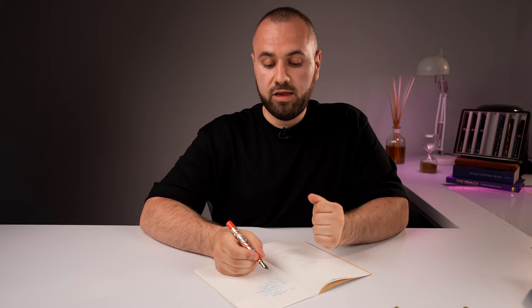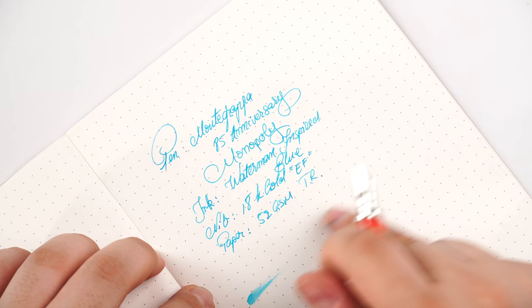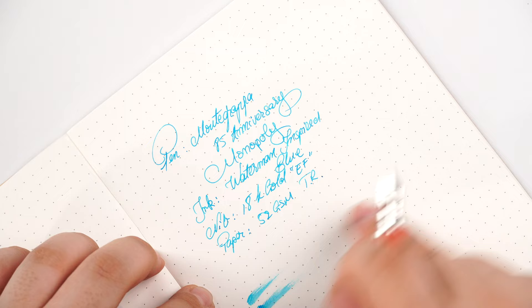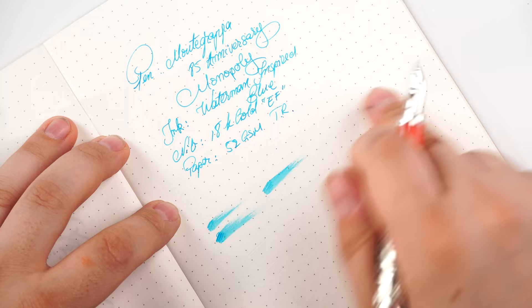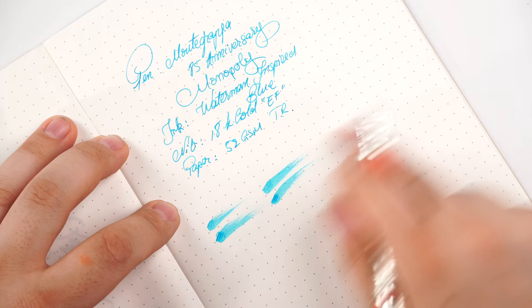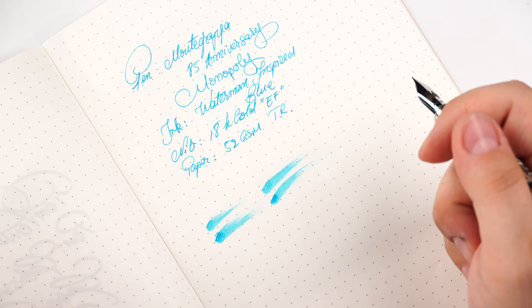The nib is gorgeous. This is an example of how this nib writes out of the box — no tinkering, no adjustment whatsoever. This is the first time I've inked this fountain pen and it works flawlessly, courtesy of Montegrappa's quality control. On the wetness test, it's a wet extra fine nib — I'd call it wet but not a gusher, not a fire hose. With a single pass and a double pass, they are pretty similar.